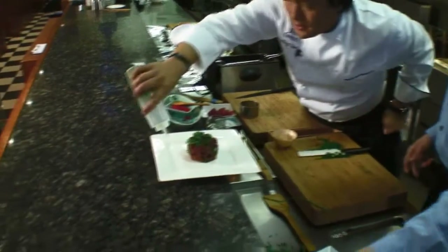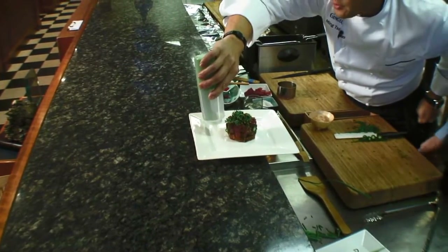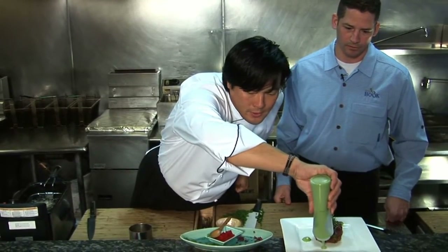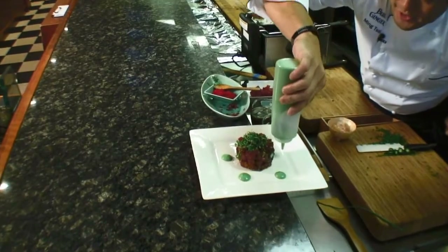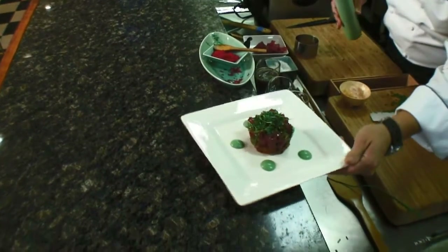And last but not least, we take a little bit of this — this is watercress puree. And this is how we can charge... no, just kidding, it's like 12 bucks. A little watercress puree. Make it look like you've seen a picture.